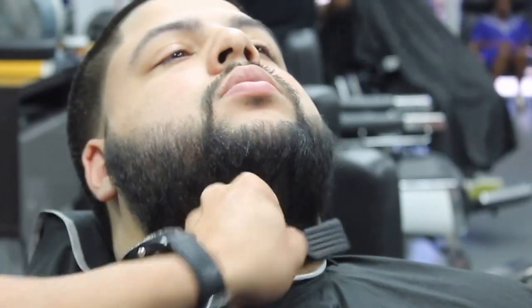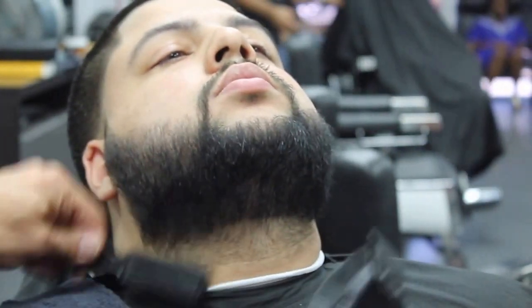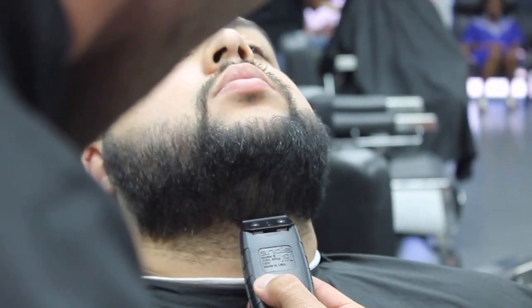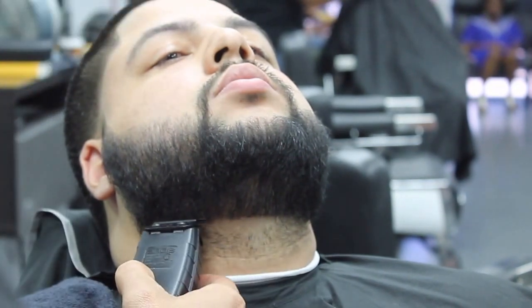He wanted to keep it natural on top. It's good to brush your hairs before starting — just like I did in the middle of the forehead, working my way out.